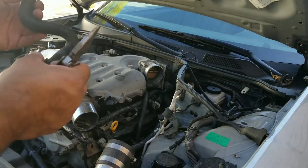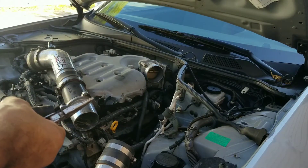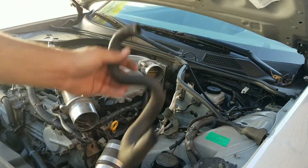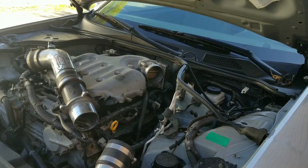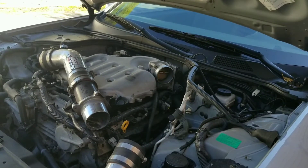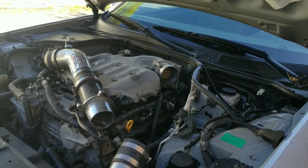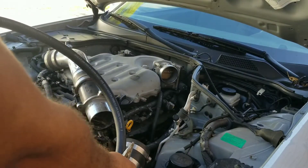If you can save yourself money down the road just in case — like if the oil catch can fails or whatever else goes on and you need to put the stock hose back on, you can do it. I got four foot of hosing — this might be excessive, but it should work.